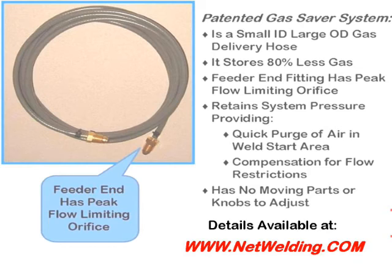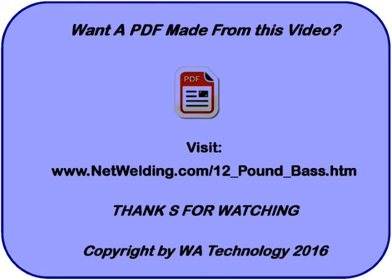This simple custom extruded hose just replaces the existing delivery hose. Pressure is maintained to deliver a small amount of gas to purge the weld start area of air. There are no moving parts to wear or extra knobs to set. Visit our website at www.netwelding.com for details. If you'd like a PDF of this presentation with text, it's available as a free download on this page of our website — it won't be easy to find unless you use the extension shown, as it has several hobbies on one page. Thanks for watching.